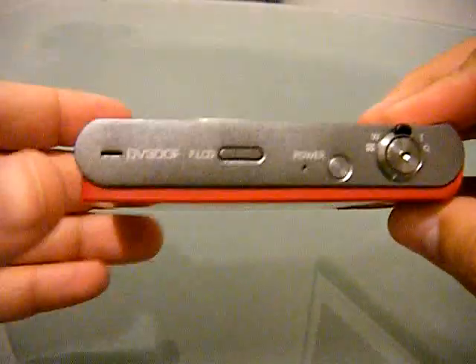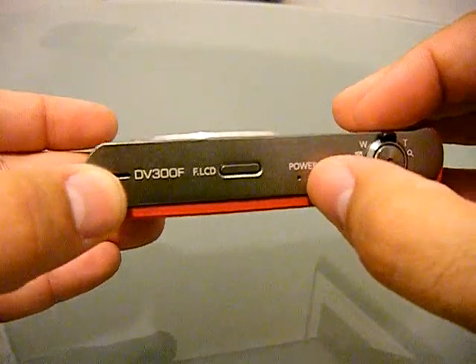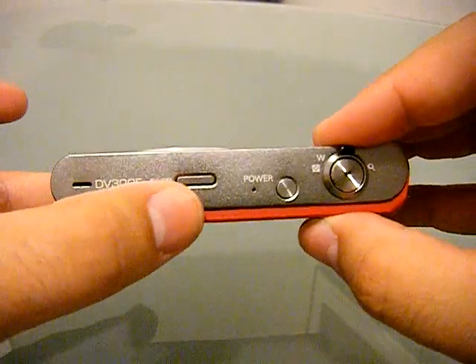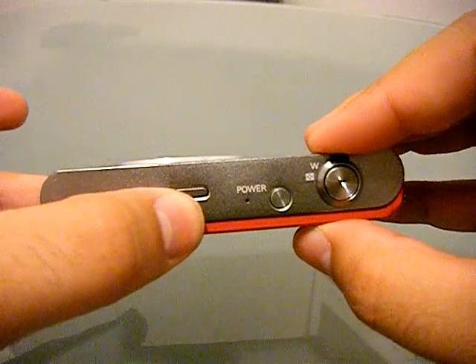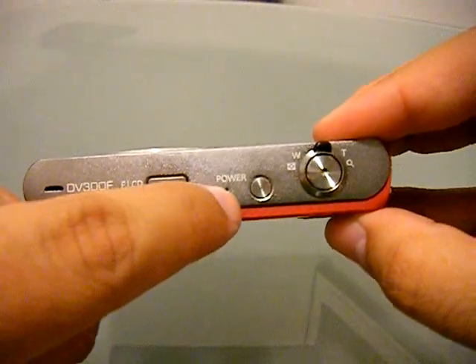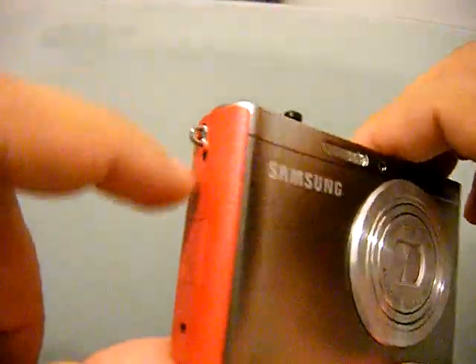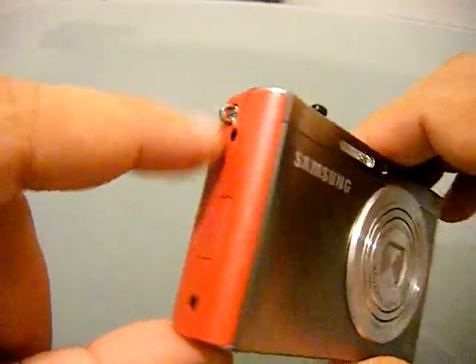On the top of the camera we have the microphone — yeah, the microphone is this. Your front LCD and a button to turn that on, the power LED indicator, power button, zoom in, zoom out, plus the shutter button. On the side you have the wrist strap hole.